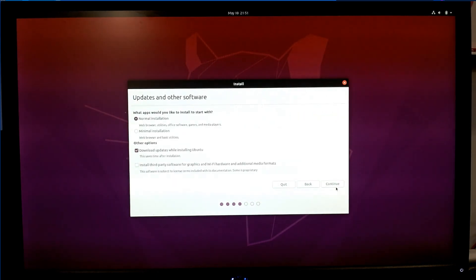Now it's asking about updates and other software. Here we can keep things default — we don't have to choose anything fancy. So, Alina, would you do the honors, please? Continue.